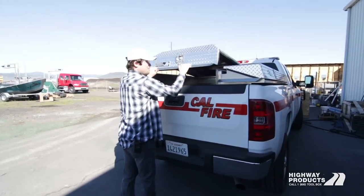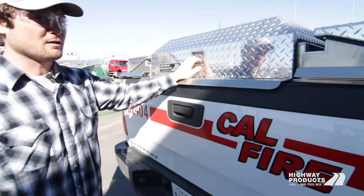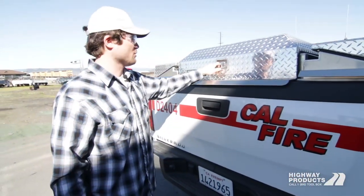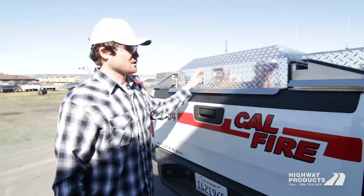I'm going to lock the pickup pack here. This is a deadbolt style latch — you can actually break this handle off and it'll stay locked. It's a deadbolt style. All the keys are keyed alike.